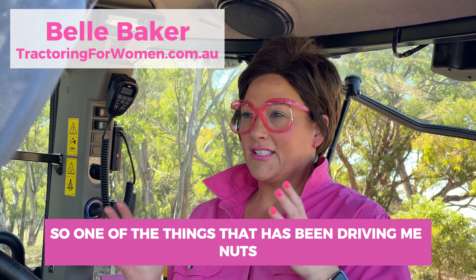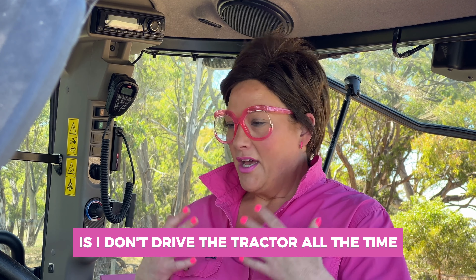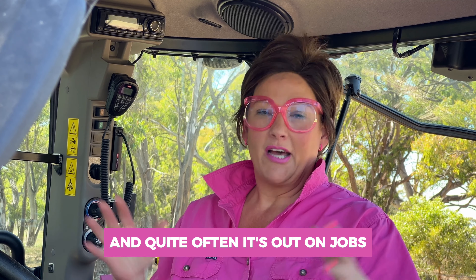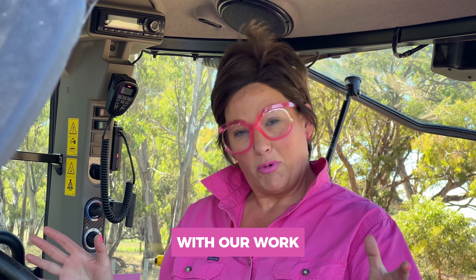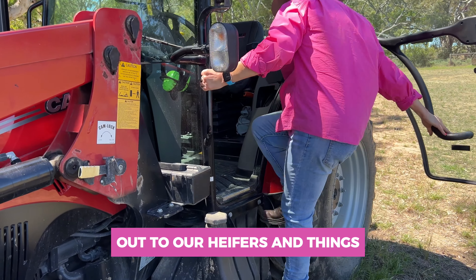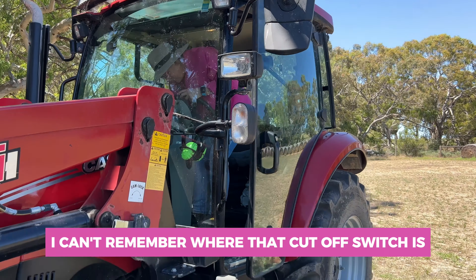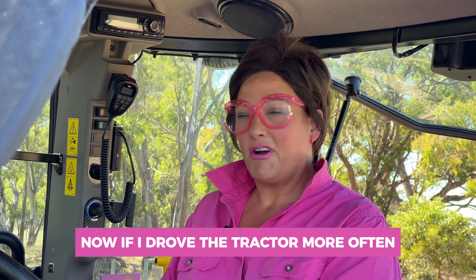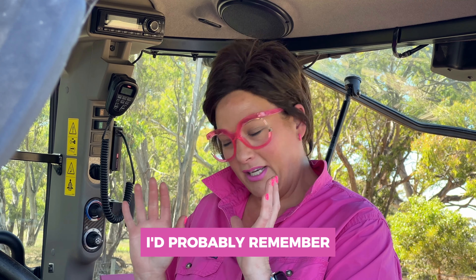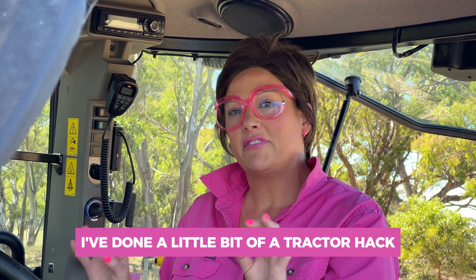One of the things that has been driving me nuts is I don't drive the tractor all the time. This is a work vehicle and quite often it's out on jobs. But when I want to get in it to feed hay out to our heifers and things, I can't remember where that cutoff switch is. Now if I drove the tractor more often I'd probably remember, but because I don't, what I've done is I've done a little bit of a tractor hack.